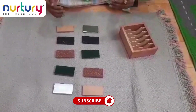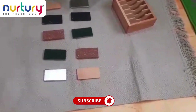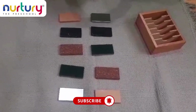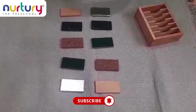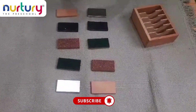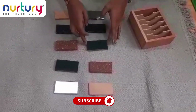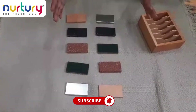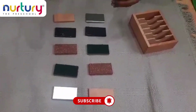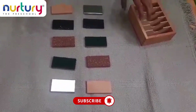By doing this thermic tablets activity, the child can improve temperature discrimination, cognitive skills, and also fine motor skills. It also increases the concentration of the children, and they can easily explore and understand the concept of temperature. In further studies also, they will get the concept easily.